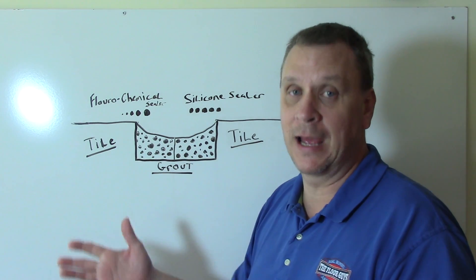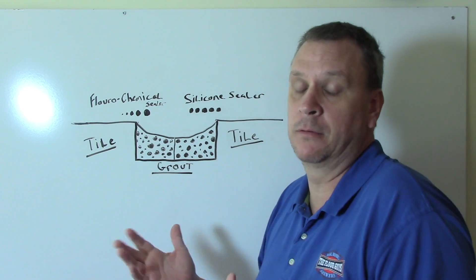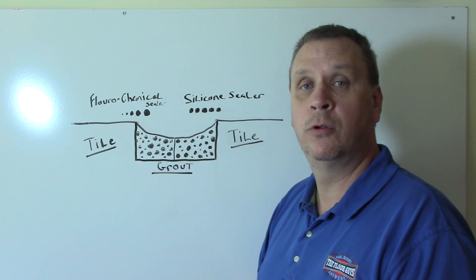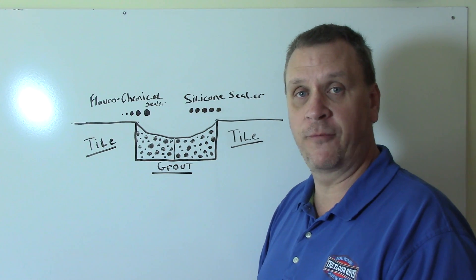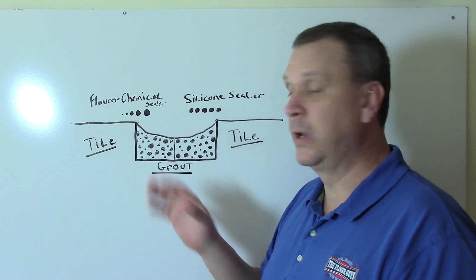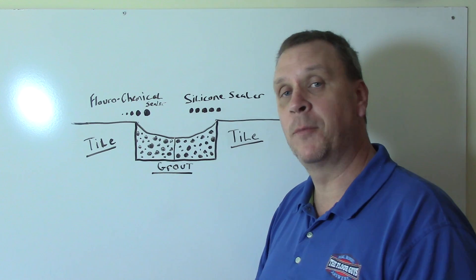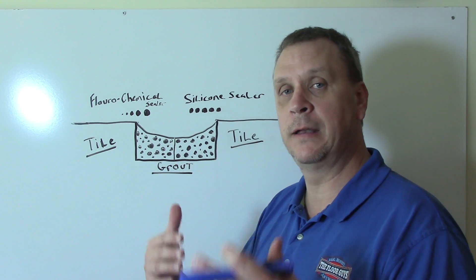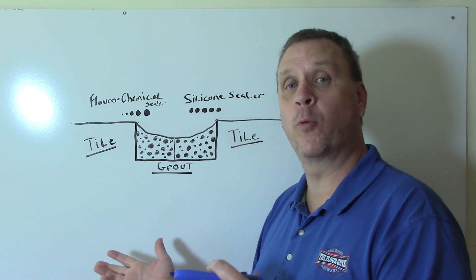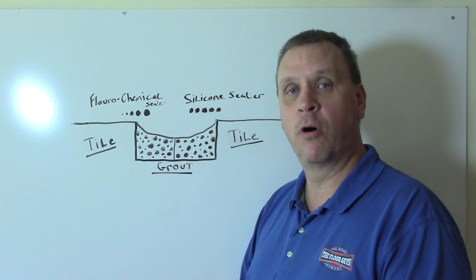It's about four times the price, but it does ten times the work. Silicone sealers, I believe, are really just useless. We only sell fluorochemical-based sealers at The Floor Guys — it's the only thing I really believe in, and we guarantee them. The only thing you have to do is maintain them properly, so we suggest watching our video on how to maintain your tile and grout the right way after it's cleaned and sealed, and you should have no problem for a long time.